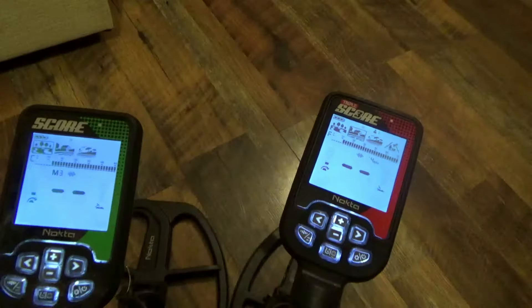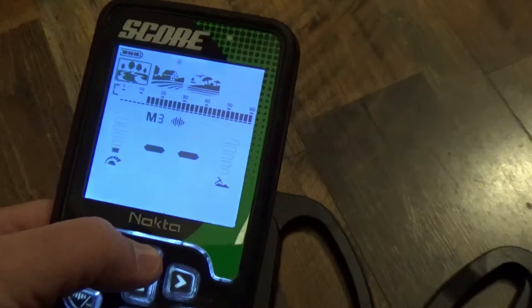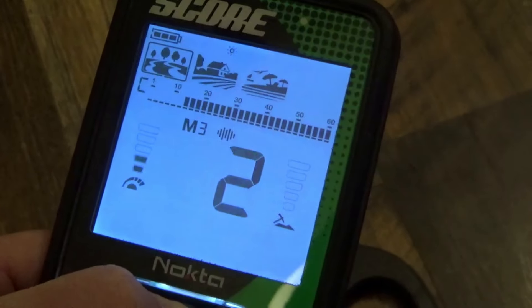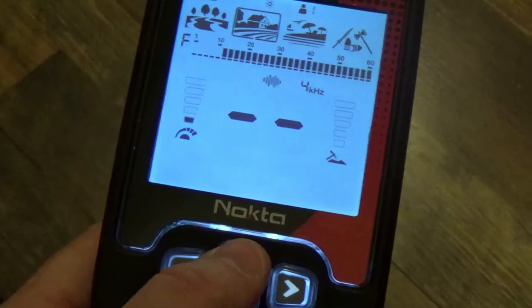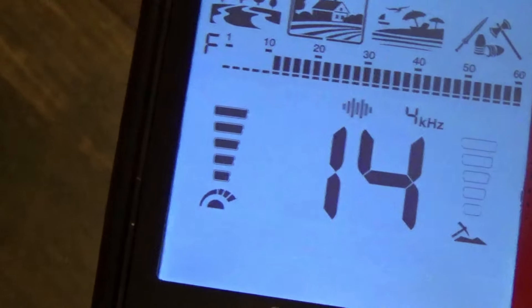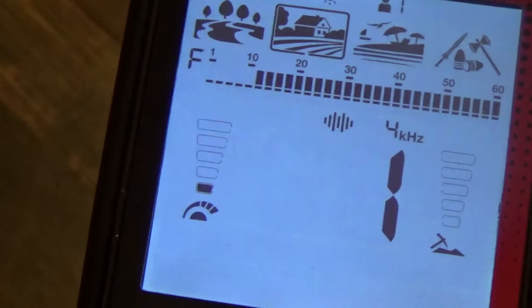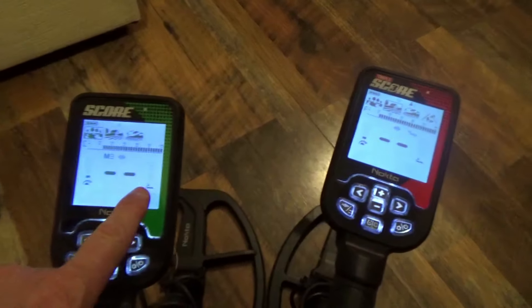Now let's talk about sensitivity. On the Score, sensitivity runs up to 5 levels. On the Triple Score, you hit the plus button and it goes all the way up to 15 levels — so you get a lot more customization with the Triple Score. That bar on the right side of the screen is your depth gauge: each segment is roughly two inches. The first segment lights up for targets around two inches deep, and as targets get deeper, more of the bar fills in.